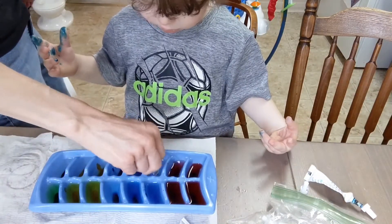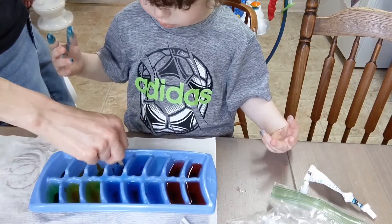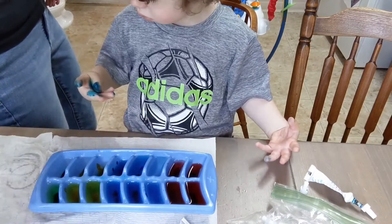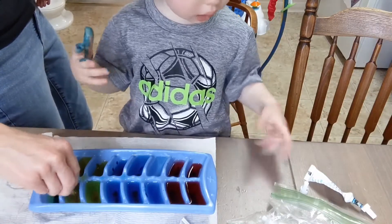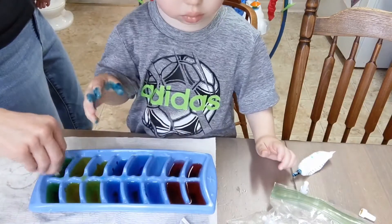The other recipes I found — one of them called for paint. But because Reese is still at the age where he doesn't necessarily know not to put things in his mouth, I didn't think that was the best idea. So we are just using food dye, and we'll see how that goes.